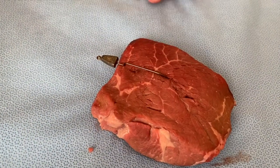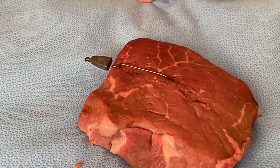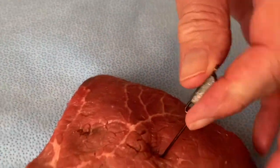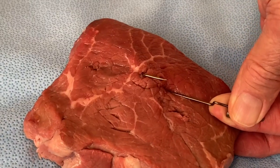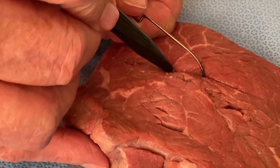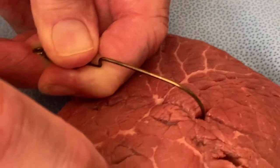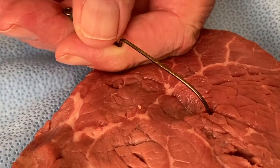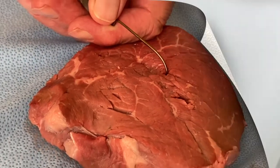Technique number three is situational: figure out what to do based on the specific circumstance. Sometimes you can just pull the hook all the way around and cut it off. If it's in much deeper, you can make a laceration with a scalpel in both directions, wiggle it around, and the hook will come out. That leaves a small laceration which you can usually leave open depending on cosmesis, or put one stitch in.